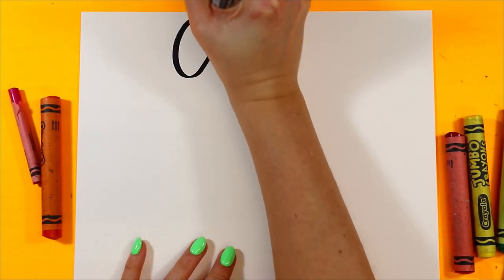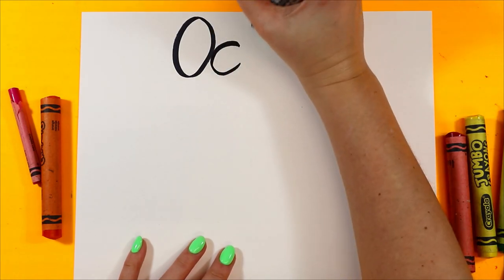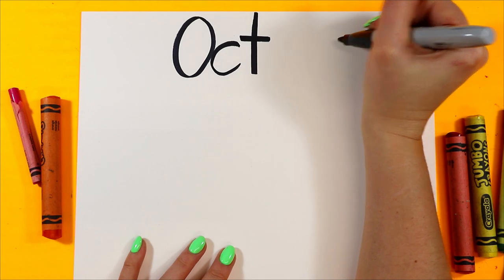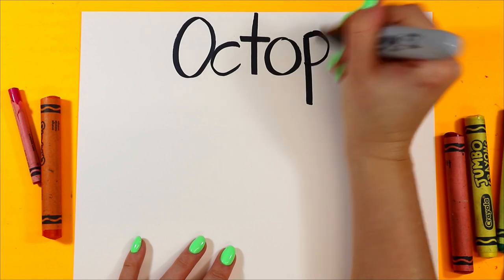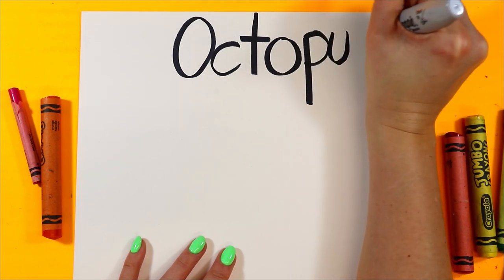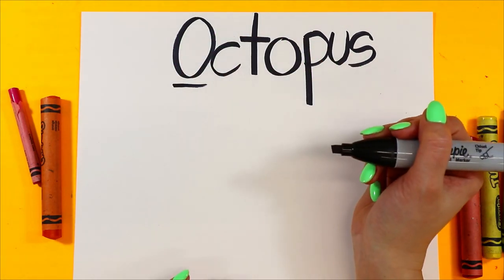Let's head on over to the art studio where we're going to write and draw an octopus, and then we're going to make an artwork of an owl. See you there. Let's draw an octopus. Let's begin with the letter O. We're going to spell octopus: O-C-T-O-P-U-S. Octopus begins with the letter O.